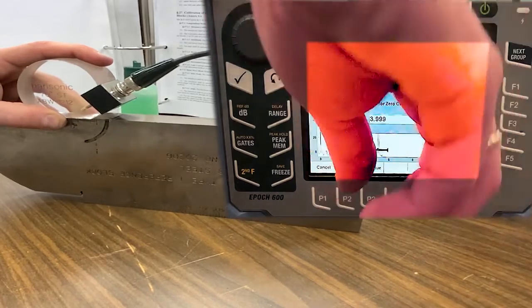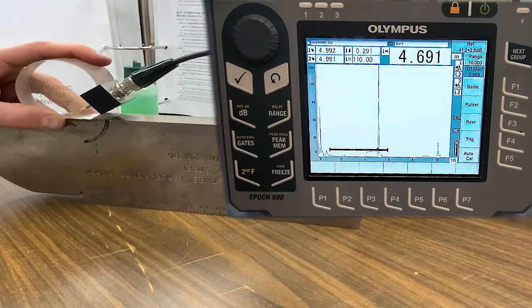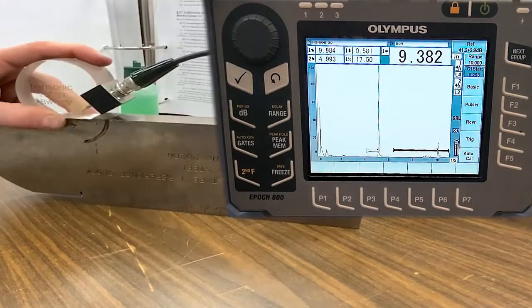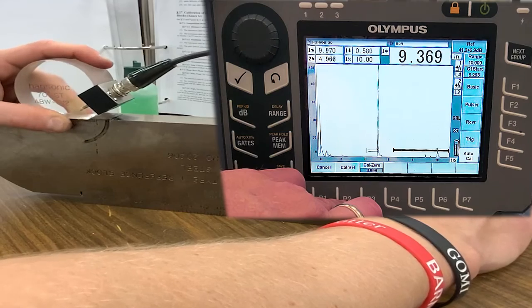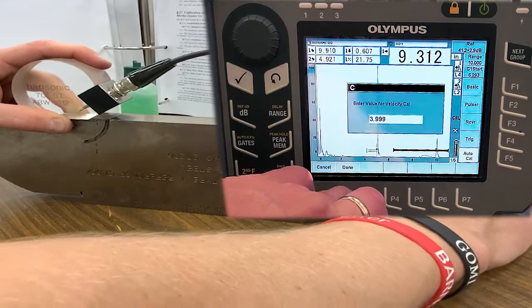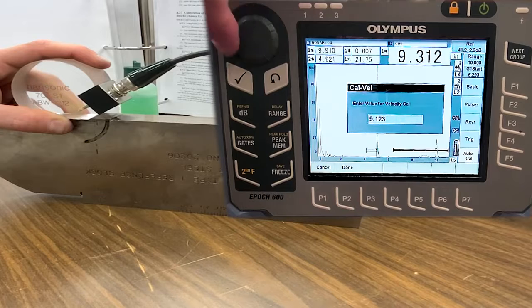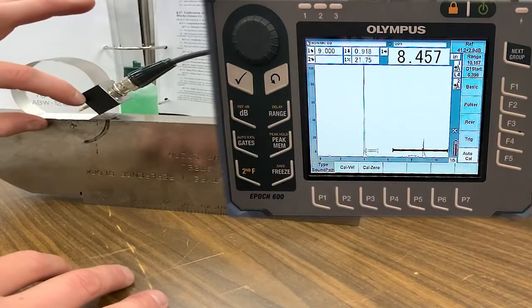Hit Continue, then move the gate position back to measure the 9-inch signal location. Back into Auto Cal, hit Cal Velocity, maximize that indication — Cal Velocity — and inform the instrument of that 9-inch distance. Notice the instrument was measuring about an inch off; if we calibrate with another style of transducer, the reason for that inch offset is the large wedge on here.